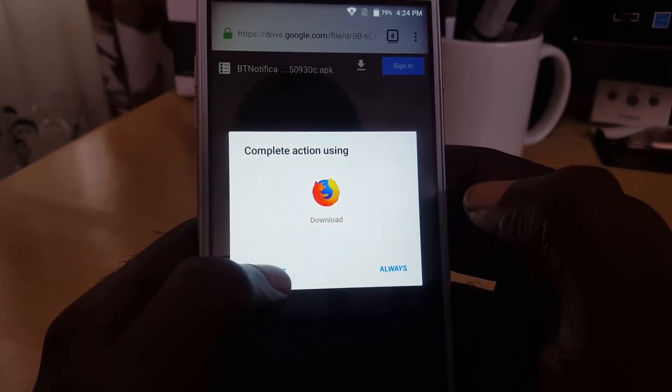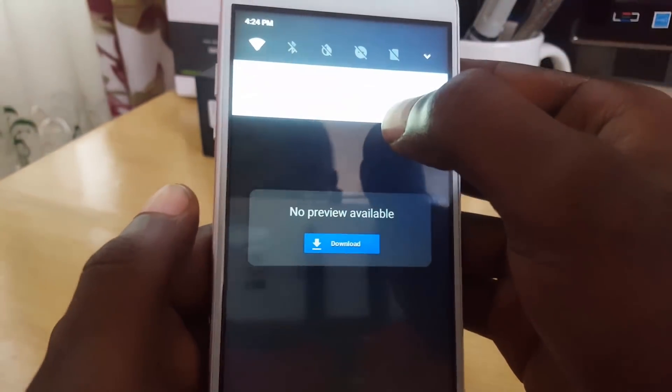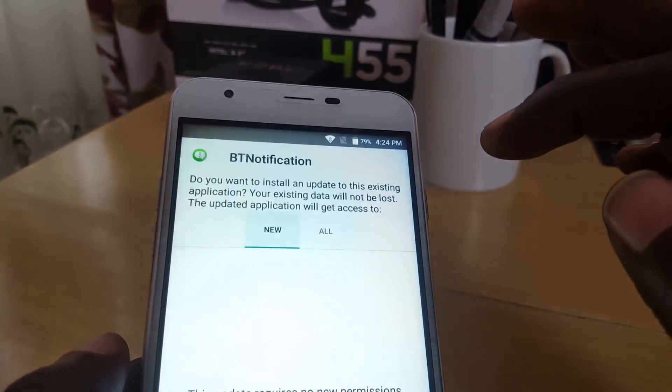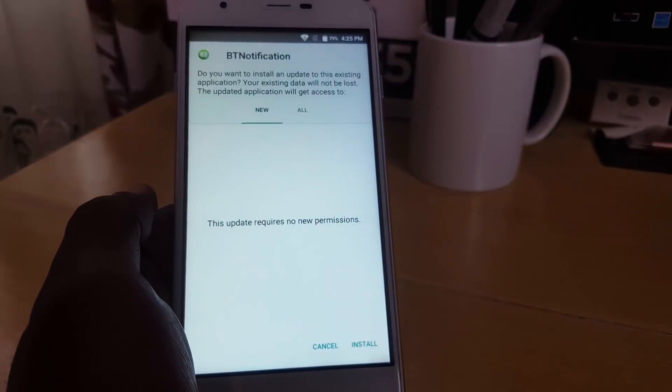The browser will load the file. Go ahead and hit Download, then select 'Just Once.' The file will download — it's called 'Bluetooth Notify.' Once downloaded, open it to begin installation.